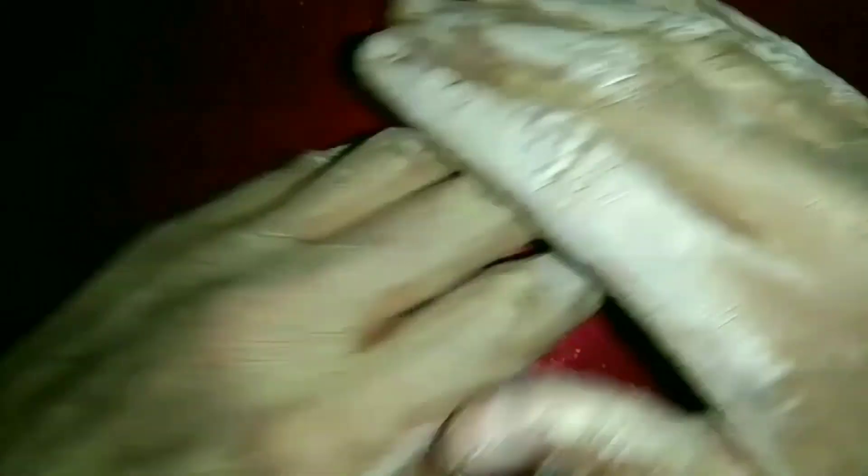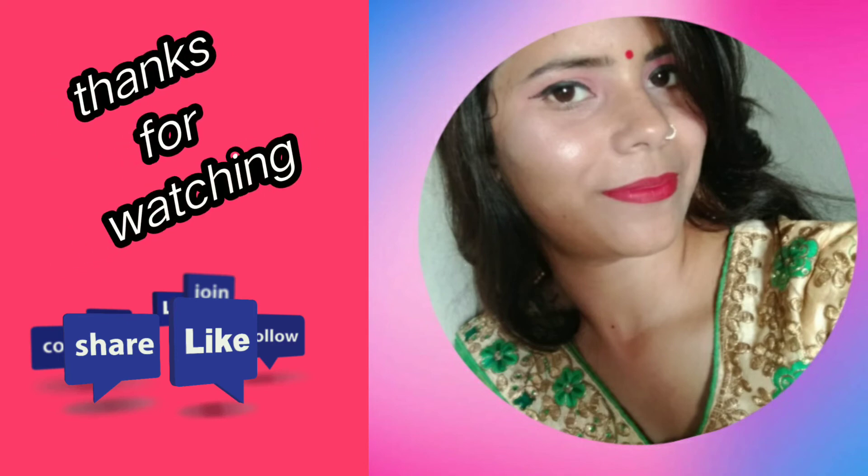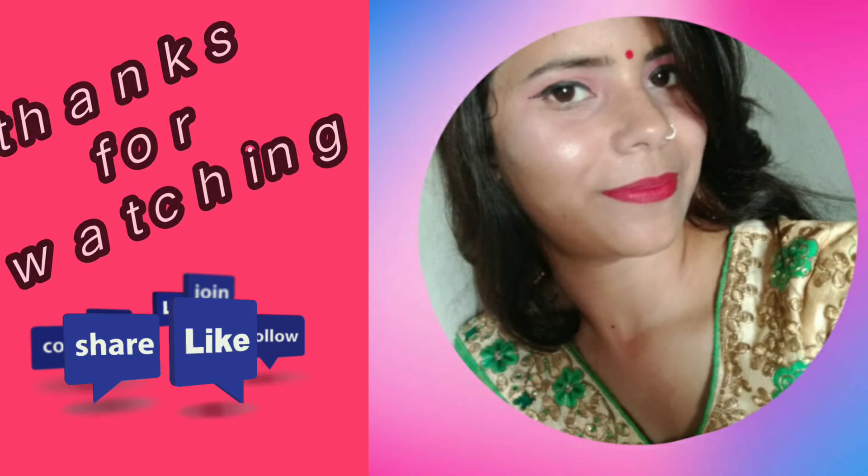So guys, this is my video. I hope you enjoyed it and found it helpful. If you want, please like, share, and subscribe to our channel. I will see you in the next video.